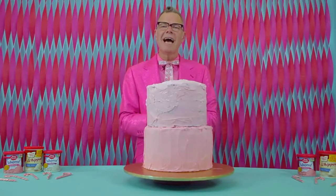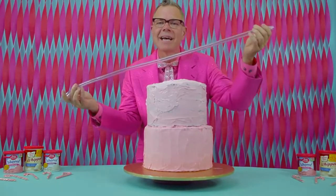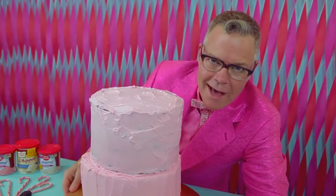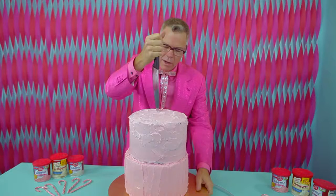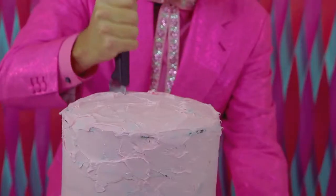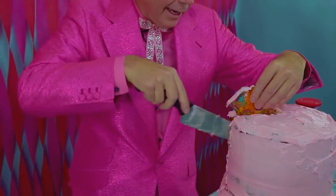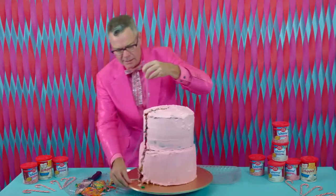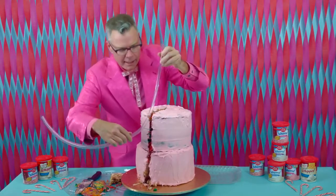The first step is I have to impregnate this six-layer cake with this tube. At any point, this six-layer cake could fall, fail, or hemorrhage. We're inserting the tube in the cake — you want to see this? I'm going to do it for you. Right here, it's going in.